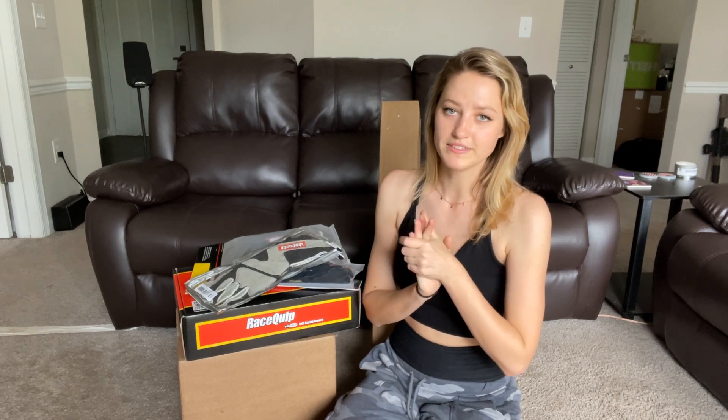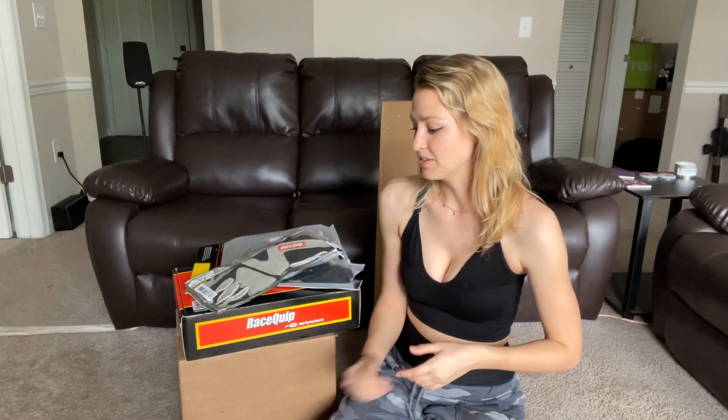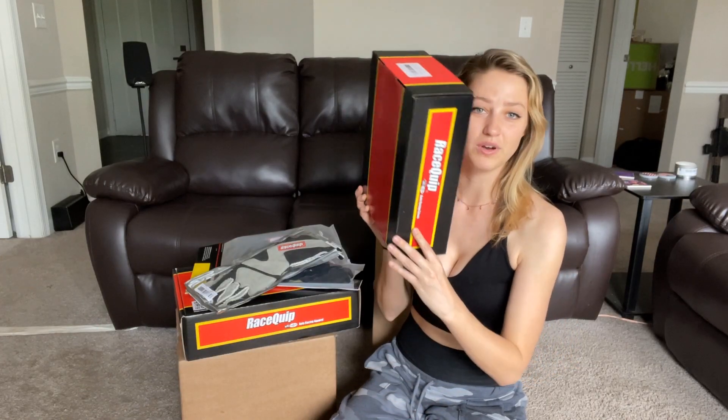Because sometimes I totally forget what I order. I got a ton of stuff in from Racequip recently. As you guys know, I'm getting into drifting and racing and I don't really have any safety gear. The helmet I've been using, I've been borrowing. I don't have a race suit, I don't have shoes, I don't have gloves — I have none of that. So everything I got is from Racequip.